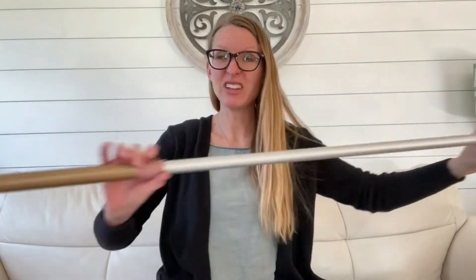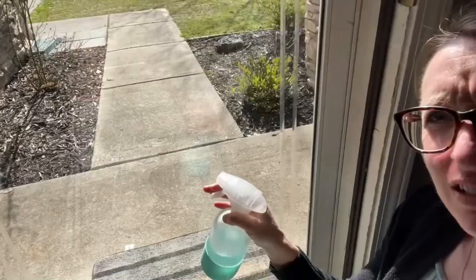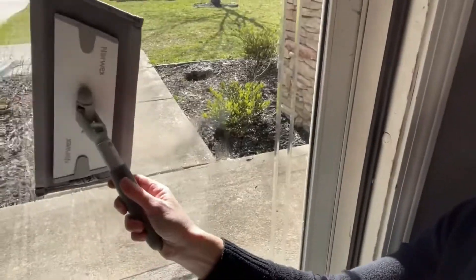Watch this. There you go. Now you have a small mini mop system ready to go. You can take your multi-use handle and clean windows. Spritz with water and polish.